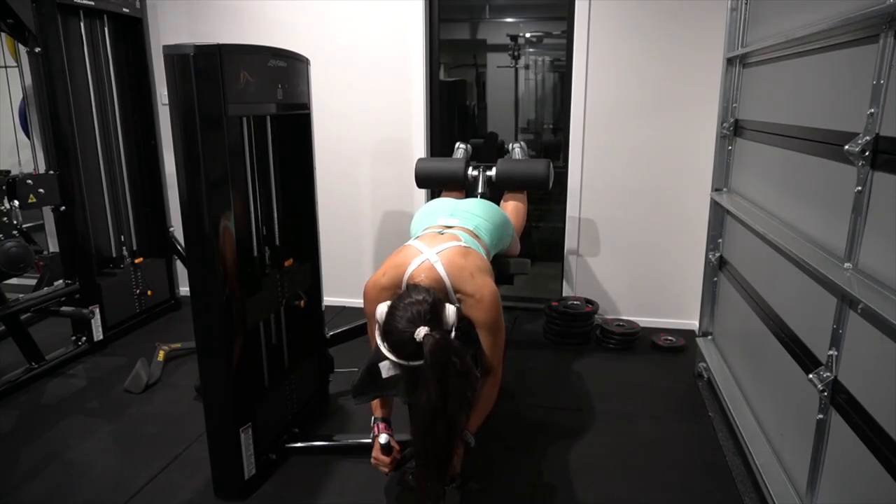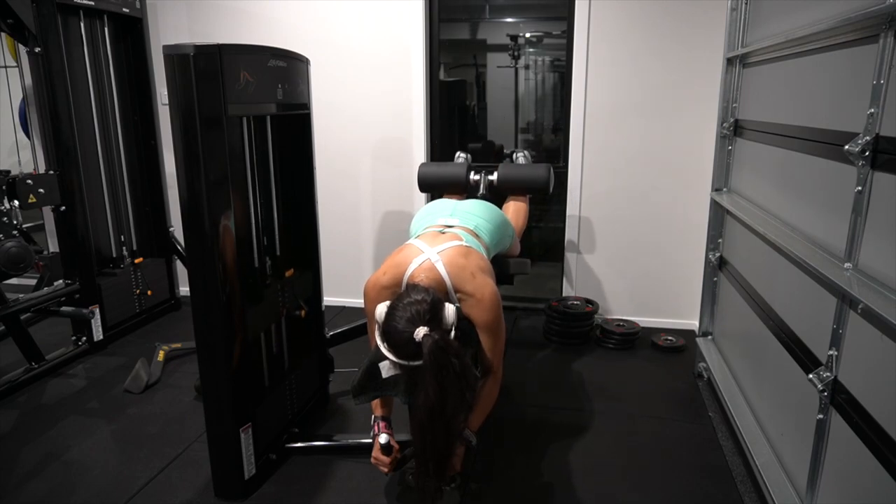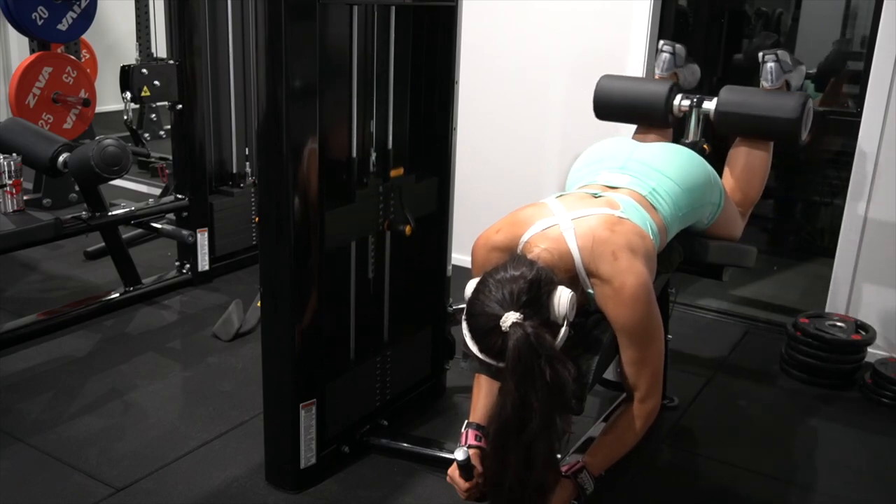I'm supersetting the dumbbell deficit lunges with lying leg curls using a four-second tempo on the way down. As you can see, I come up and then slowly bring the weight back down, resting for a minute and a half between sets — four sets total.